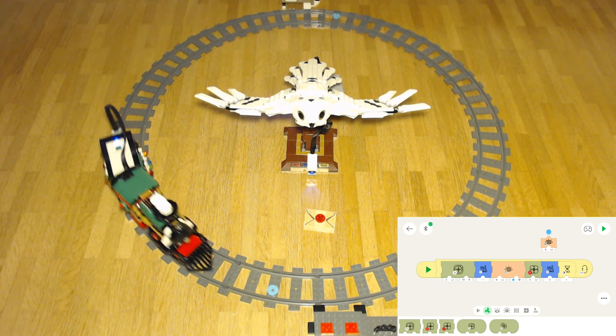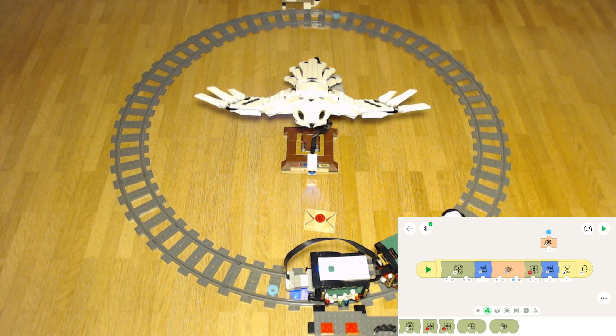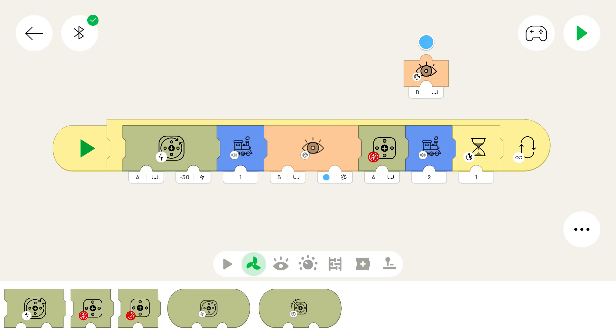We can see that the program works as expected. Basically, the train drives until it sees blue, then it stops, waits, and starts to drive again. And that's kind of the behavior that an owl can have. Let's say you give a post owl an important letter — you give it to her and she should start flying until she reaches the goal, then stop flying. We can implement that in this app as well.